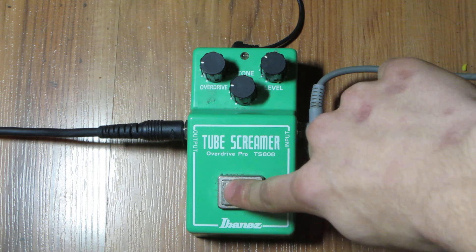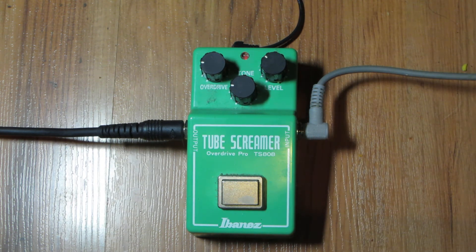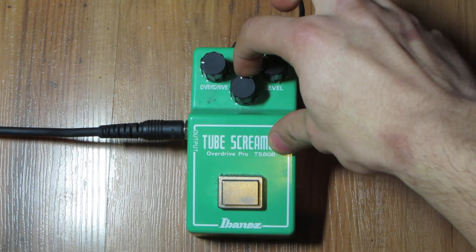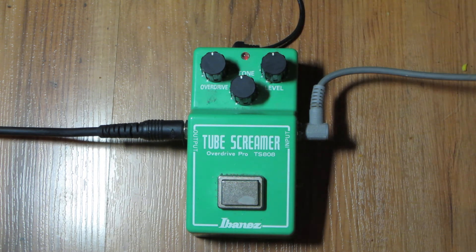Now let's try it with the settings that you see as is, maybe a little bit more quieter, but here we go. I like it right there for purposely playing stuff like that, but now let's try bringing the tone up — overdrive halfway, levels halfway — see what we get here.